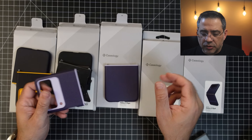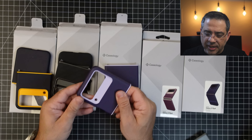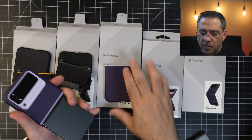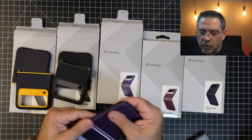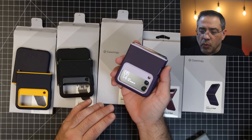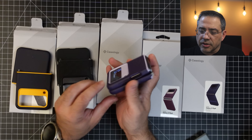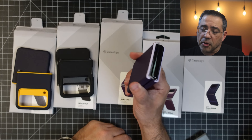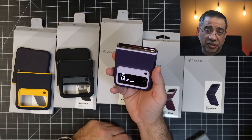This next case is similar to the first one we looked at but it's a different color — it has kind of a purple look to it. If you're into purple, you can give your phone a color without worrying about ordering a specific phone color. This supports wireless charging too, and it has all the appropriate cutouts. Everything is nicely aligned, but once again, no spine protection — still looks pretty sharp.